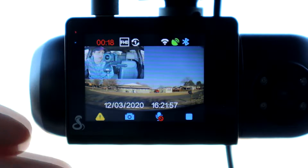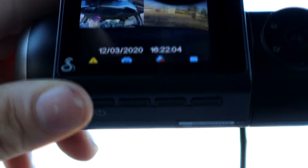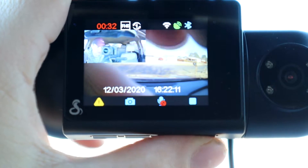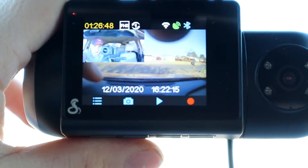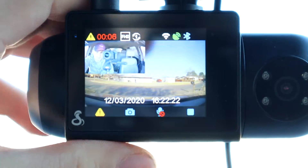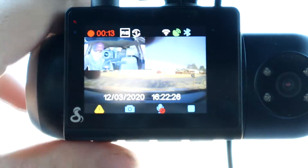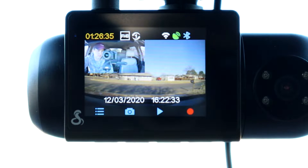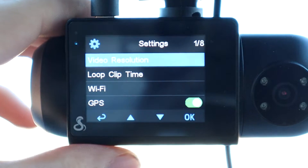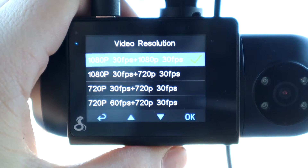Now I'm going to show you all of the features built into the camera itself. I have it plugged in with the included 12-volt adapter. At the bottom you have your power button and menu access buttons. The second-from-right button is a snapshot button that lets you take a picture of the front and inside of your car. You also have audio on/off for your recordings and a stop button. Hitting stop will ask if you want to stop emergency recording. The first menu setting is video resolution — you can set it to 1080p or 720p for both the inside and outside cameras.